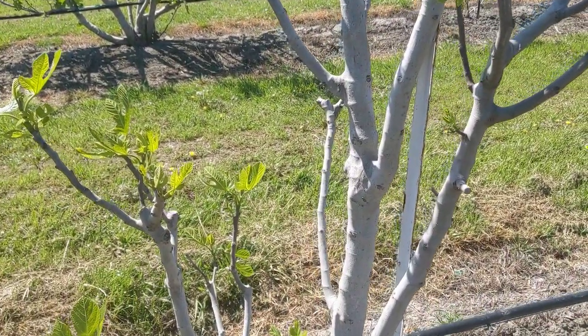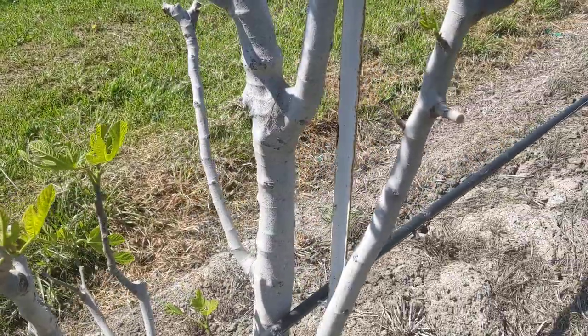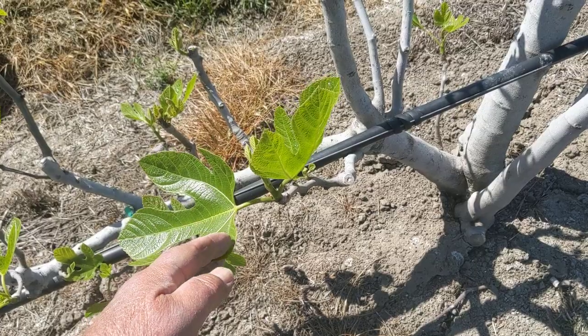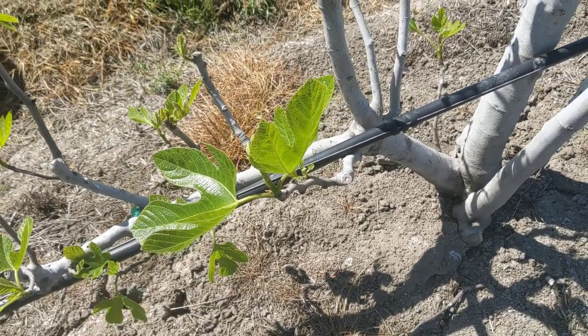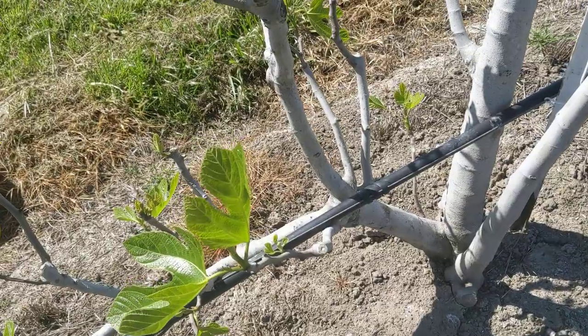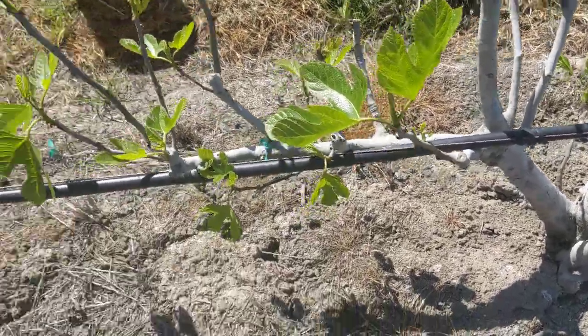We're not going to do leaf samples yet. When we do leaf samples, maybe in one month, we take the second youngest mature leaf. We don't have any mature leaves yet — they're still expanding. A few varieties might have some, but we want to represent a full sample.